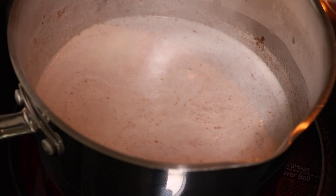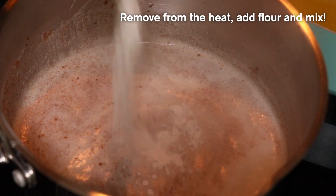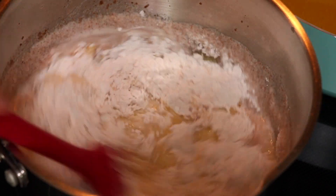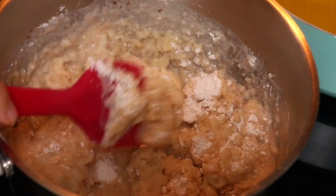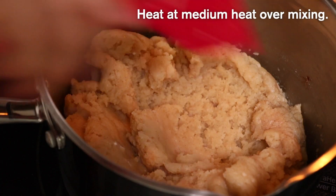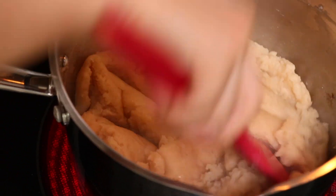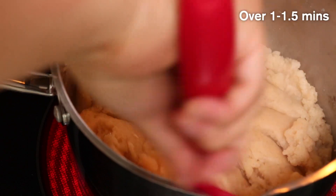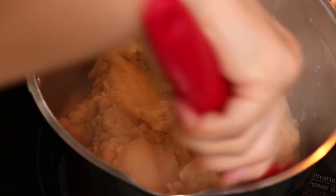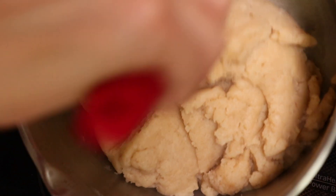Remove from heat and add flour to the boiling hot liquid. Mix well until it forms a ball, then heat again on medium heat to cook the starch in the flour. This is about double the amount from the cream puff video, so I need to cook it slightly longer. You will see a thin skin form on the bottom of the pot and hear a nice sizzling sound all around.